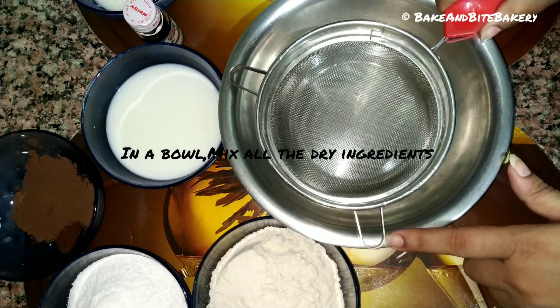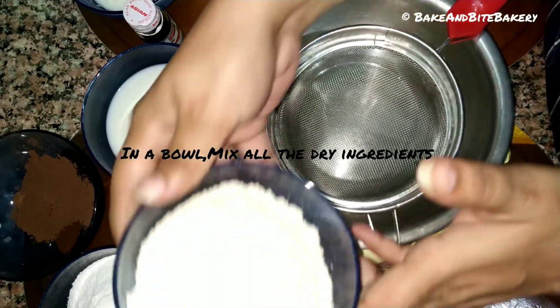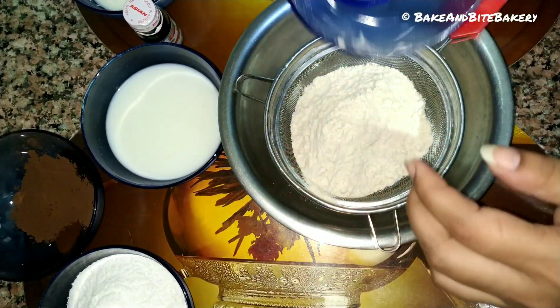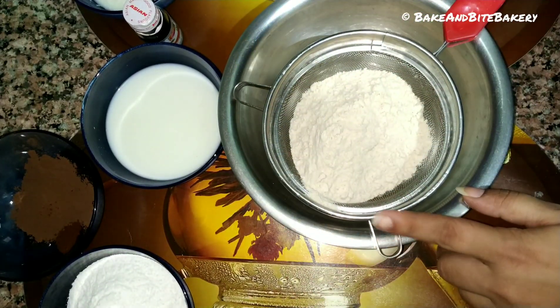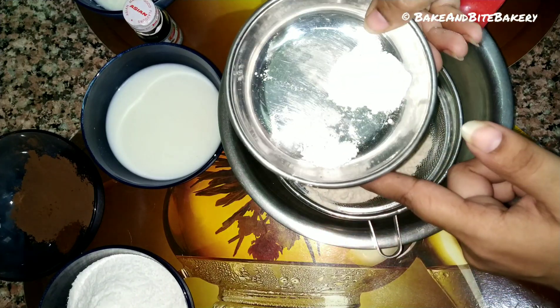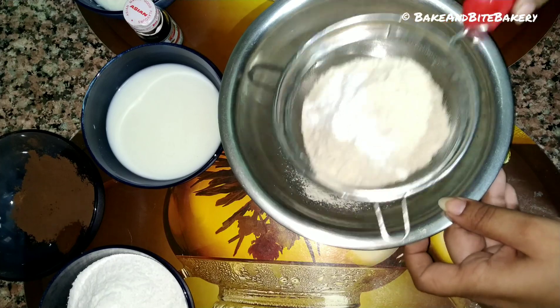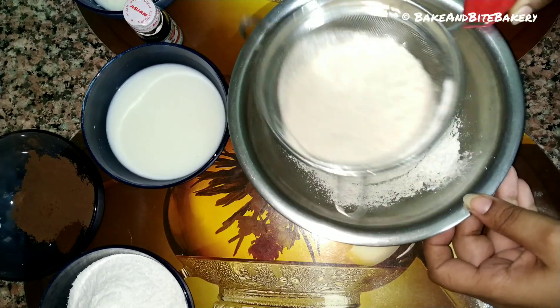Let's start making the batter. As you can see, I have a mixing bowl and a sieve. In the sieve we will put the dry ingredients together and sift them, along with the baking agents.